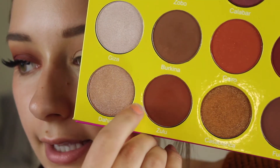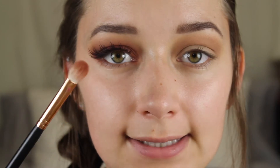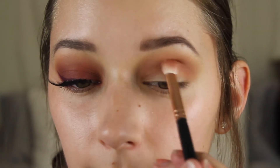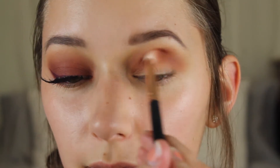Now that we have a good layer of that, I'm going to dip into the shade Zulu, which is this brown with more of a terracotta undertone, and I'm going to take that on a more precise blending brush and run this into my crease. This is really going to help blend out that deep red shade that we put on the lid, so this will be a good middle shade to blend out the transition and the lid shade. Now the shadows should look something like this — we just have that nice warm brown through the crease.